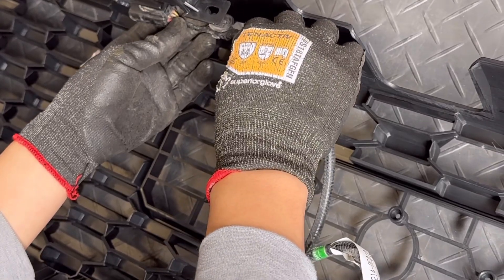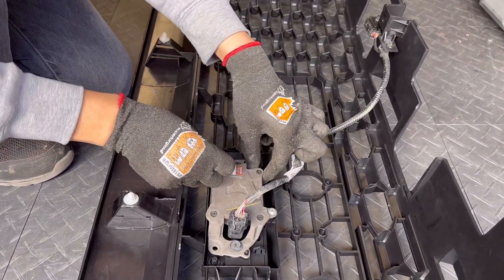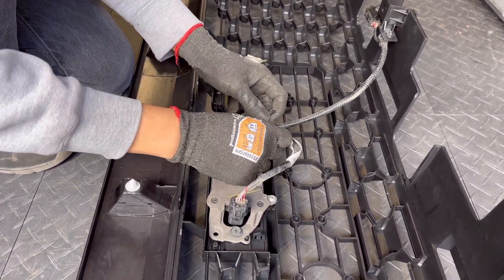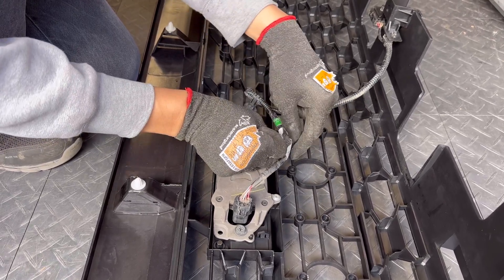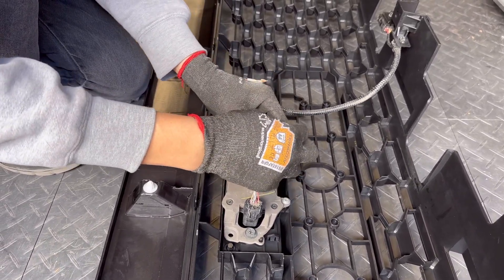Now pop the harness clips back into the two slots up top. We weren't able to find where the last wire harness clip clips onto, so we're going to clean it up with a zip tie. I also recommend at this point using some electrical tape and taping down that green taped area — we're able to see this afterwards, so it's a good time to apply the electrical tape to clean that up.